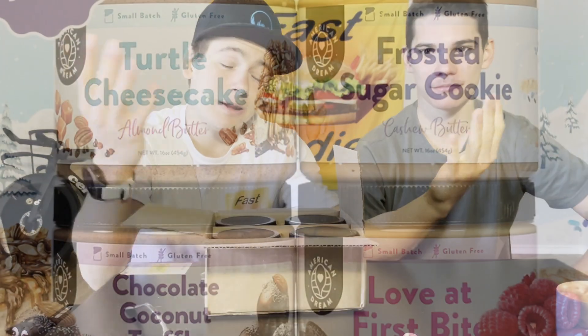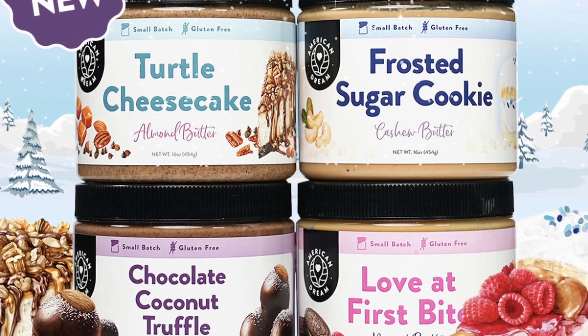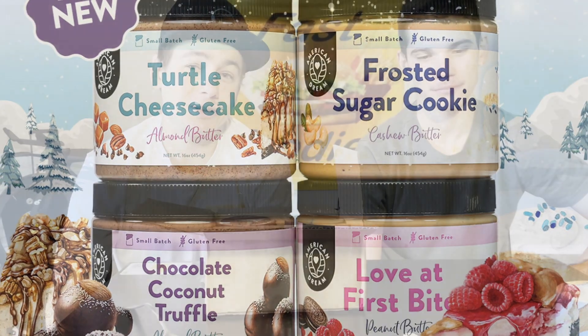American Dream just launched not one, not two, not three, but four new nut butters for Valentine's Day. It's going to be kind of a love-themed review — a love affair with all the chocolate, all the raspberry, the strawberry, all the red, all the good stuff in life.